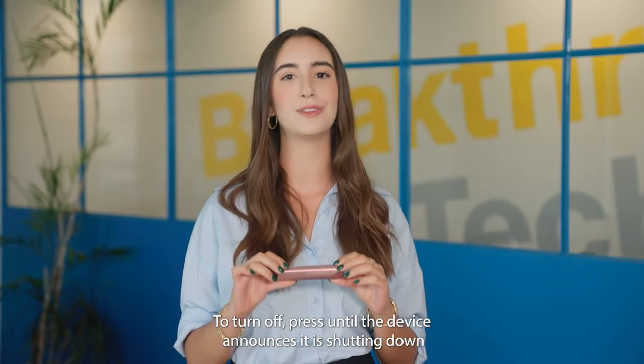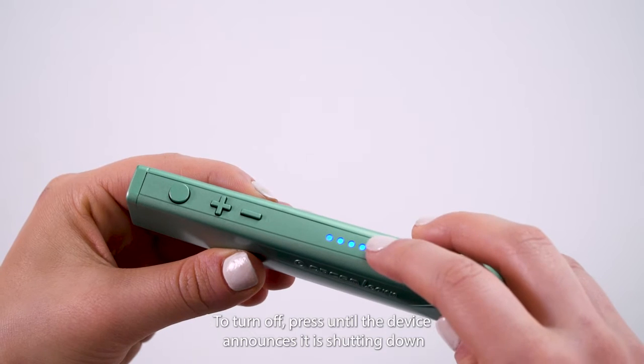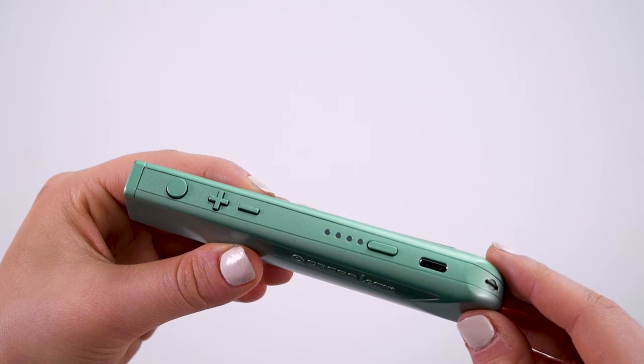To turn off, press until the device announces it is shutting down: Shutting down. Bye-bye.